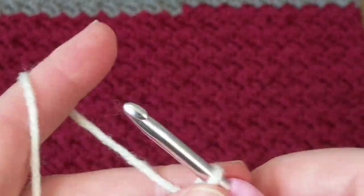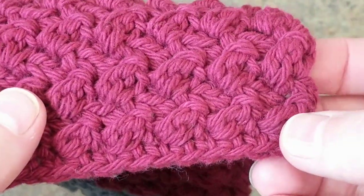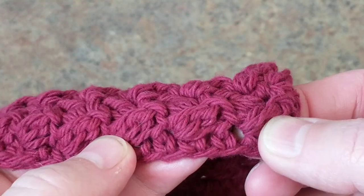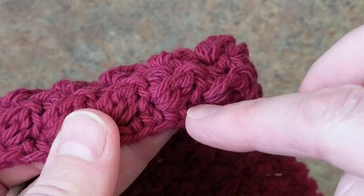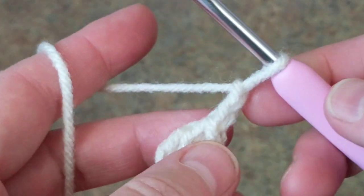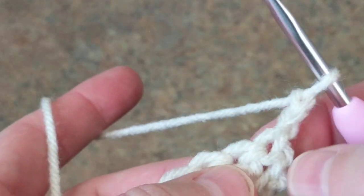I'm going to chain two. This stitch is worked with the slip stitch and double crochet — slip stitch and double crochet, that's all to it. On the first row I did a single crochet to create this stitch. Okay, let's put this aside so you won't get distracted. So I chain two.